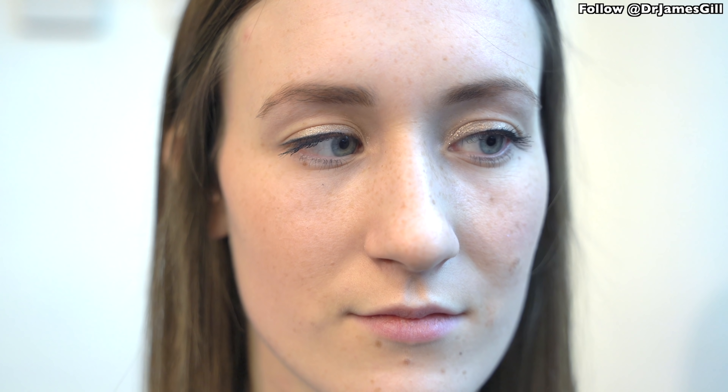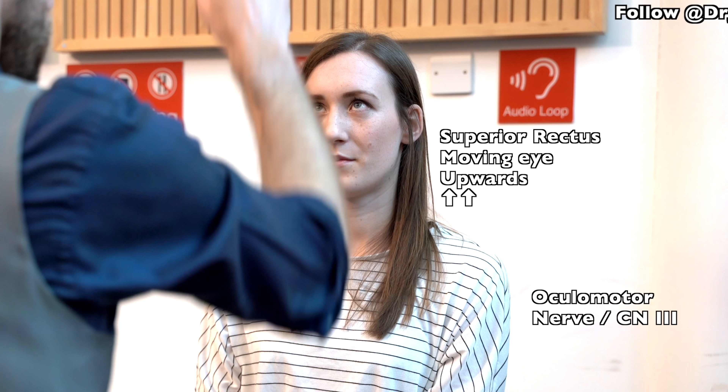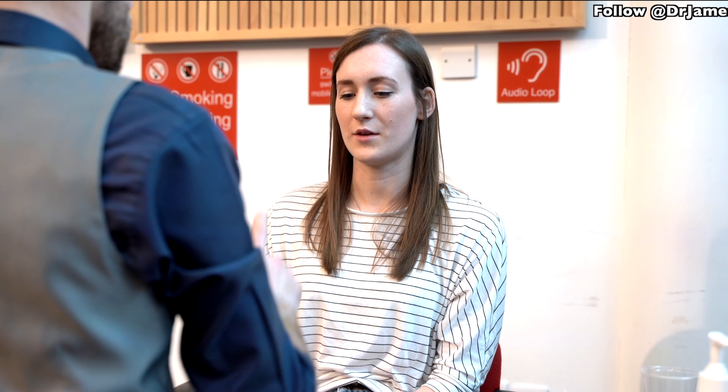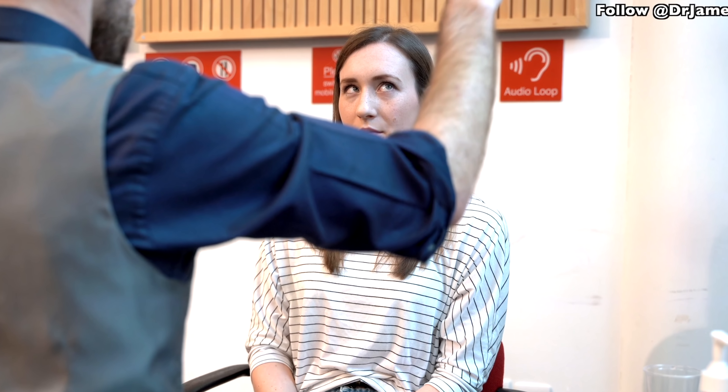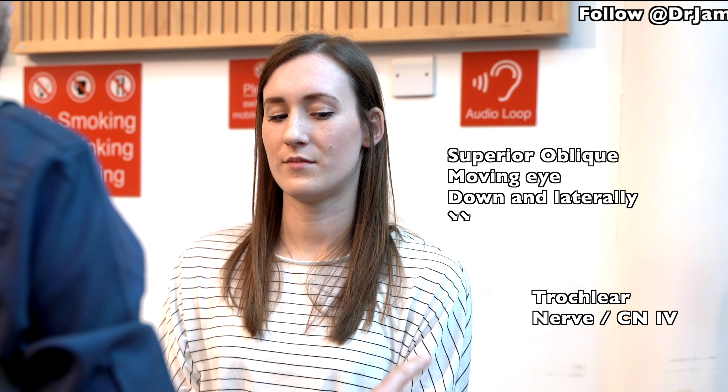Now we need to look at how your eyes will move. Keep your head still and follow my finger, and tell me if there's any double vision at all. Any double vision? Any double vision? Any double vision? And the last point, up there. Any problems with that? Yes. Excellent.